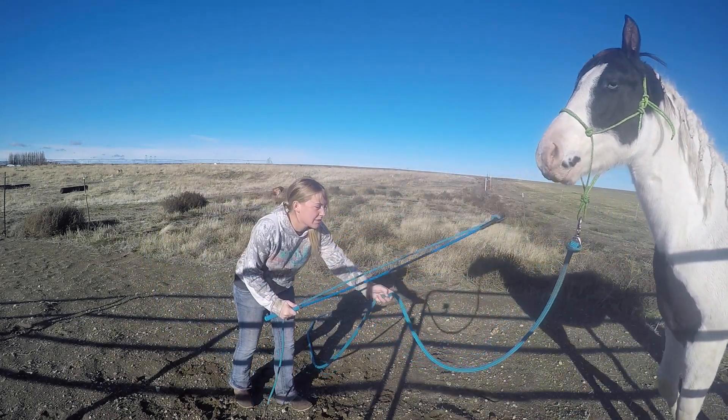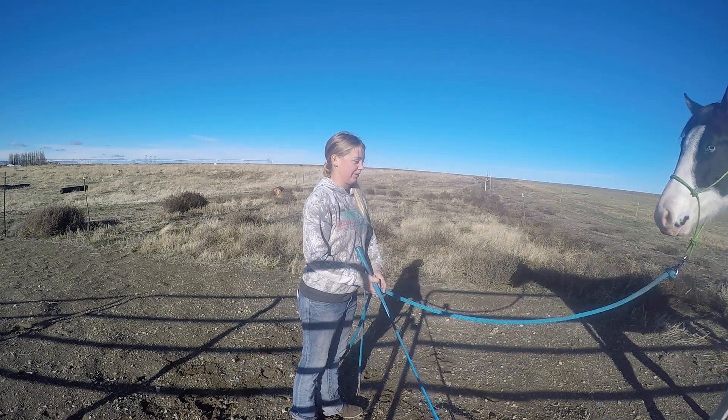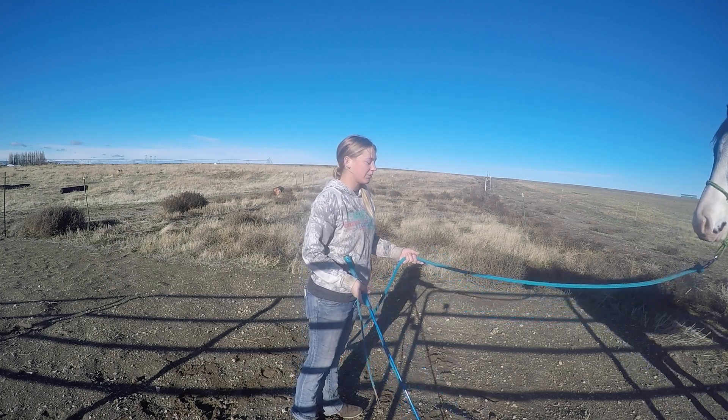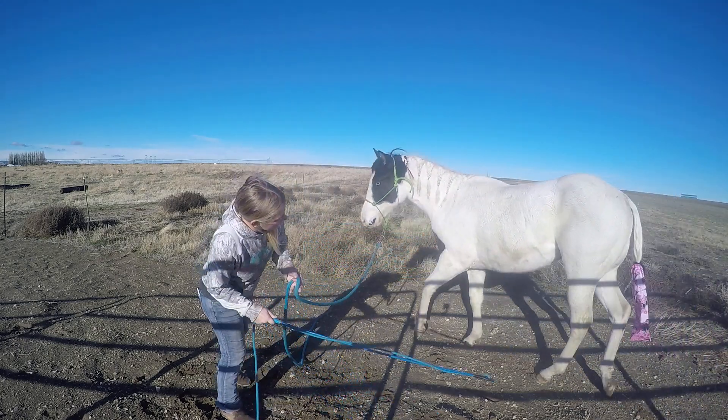Is he going fast? Are they big steps? No. But he's making a good solid effort. Right there — that was a really good backup for him. Honestly I'd probably leave it alone. I'll pull him back up here in the frame.